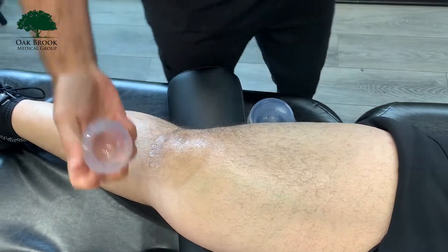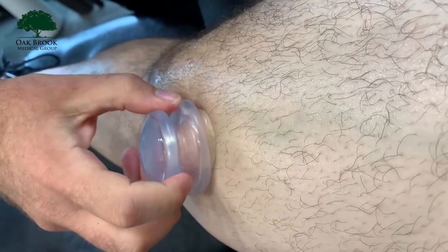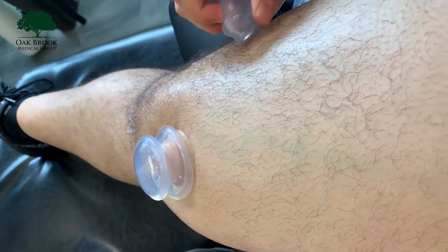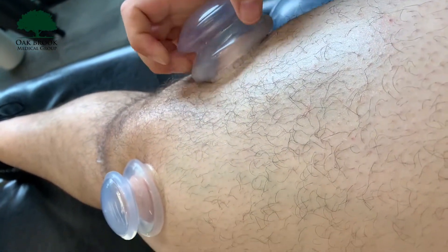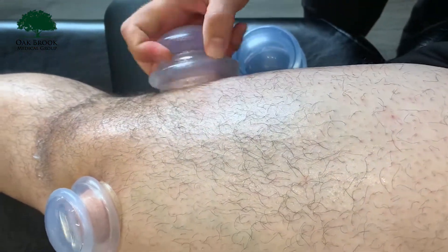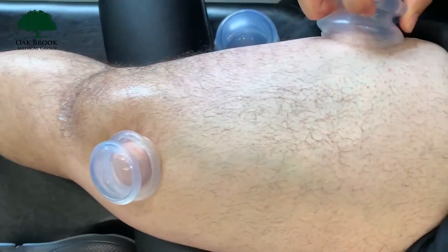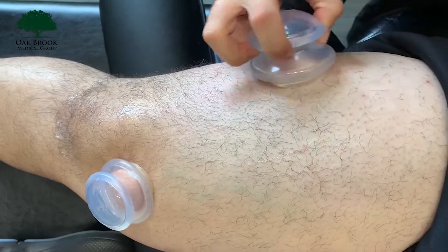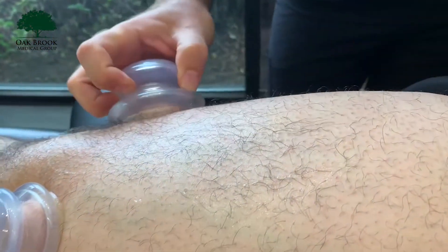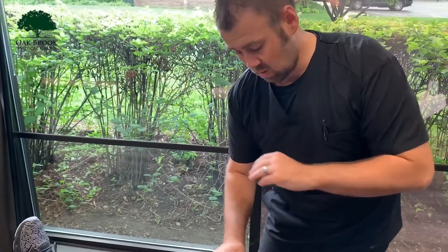Now we're going to do a little bit of cupping. We're going to let that first cup sit there for a second, and with this second one we're going to get just a little bit of suction and glide it up and down on the quad. The whole purpose: with the suction of the cup and the gliding motion, we're actually lifting that fascia up off the muscle, helping create space so that fascia glides better across those muscles.